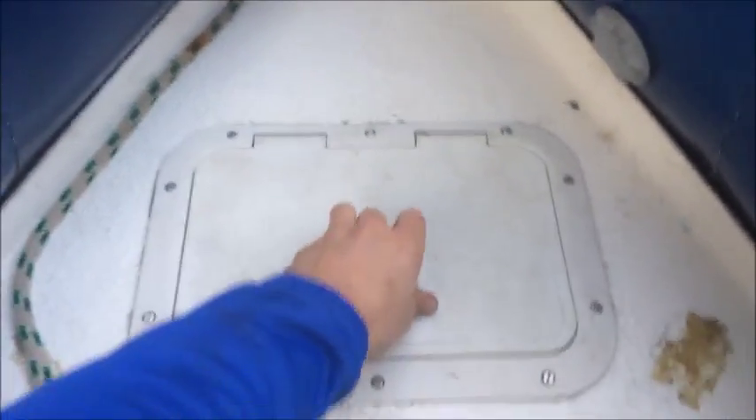So jumping on in, we work from the nose. Under the nose we have the nose cushion, we have an anchor locker with an anchor, chain, and line.